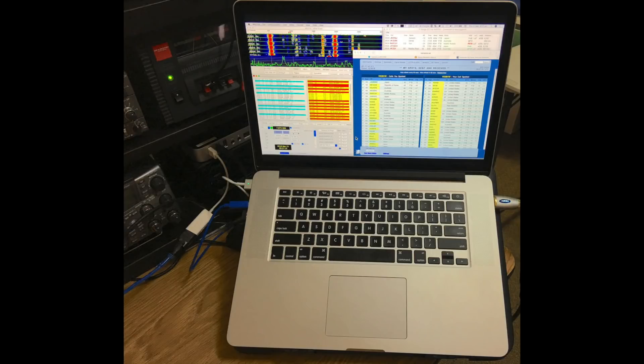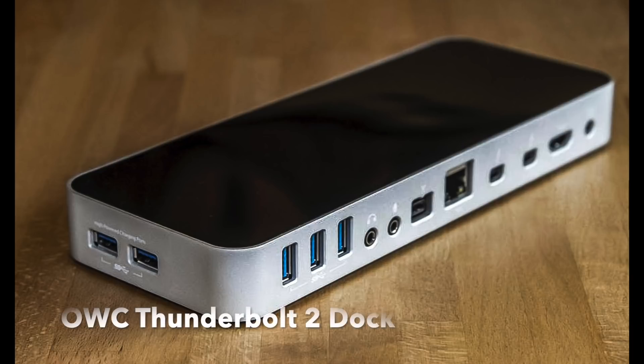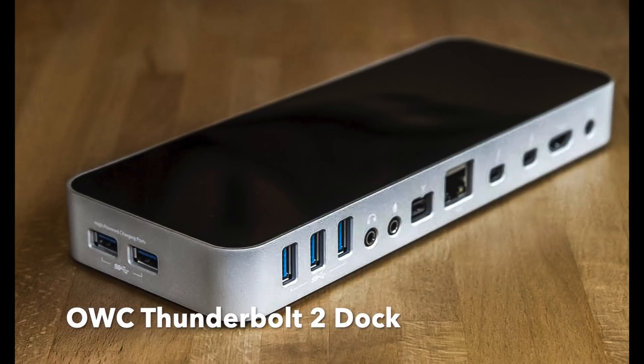I am one of a minority of WSJTX users that use the Apple Mac OS X operating system. I can report that it works great, and any issues I had in setting up the software related mostly to hardware rather than the software or operating system. On my Yaesu FTDX3000, I used the CAT control and the sound card in the transceiver, so there's no need for an external interface. There is a known issue on a few Apple Mac machines with intermittent problems with the USB bus. I did have that issue and eventually got around it by connecting my transceiver through the Thunderbolt port instead.